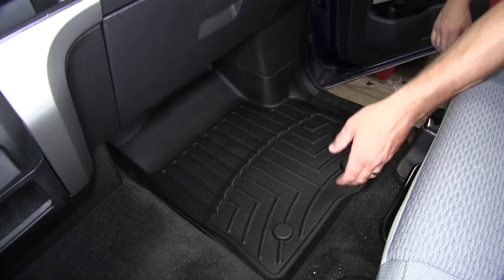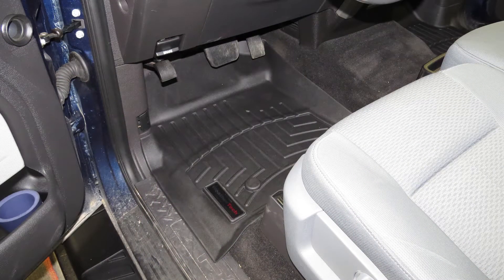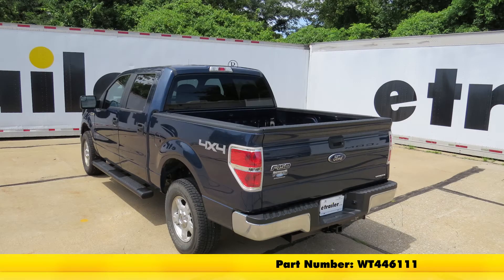Now not only are these floor mats easy to install, but they're easy to remove and can be cleaned and washed with soap and water. And that'll do it for our review and install of the WeatherTech Custom Fit Auto Floor Liners, part number WT446111, on our 2014 Ford F-150.